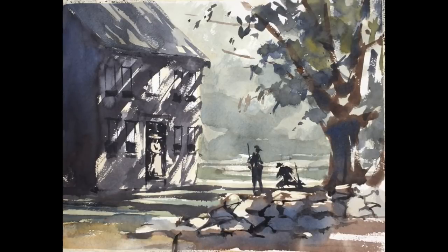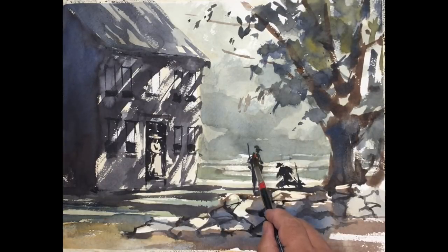Sometimes the painting suggests this to me, and I seldom look at my reference these days — rather, I look at my painting, and it usually gives me an idea of where the stones, fencing, or sometimes branches and foliage should go. So some adjustments to the right side, all with the idea of creating an effect of light moving over the scene.